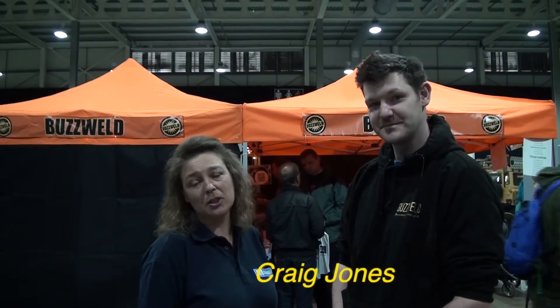We're here with Craig Jones at Buzzworld looking at some of the products he's bringing out onto the market. Craig, I've got a little Jimny that I'm looking to basically preserve — is there anything you can do for me?